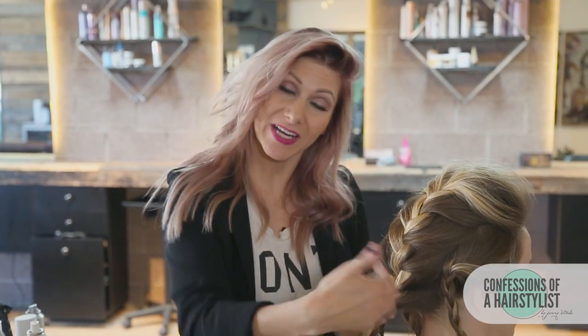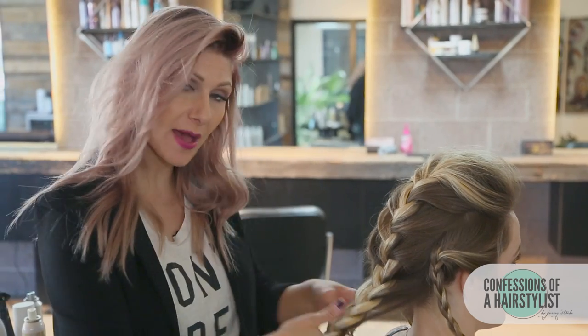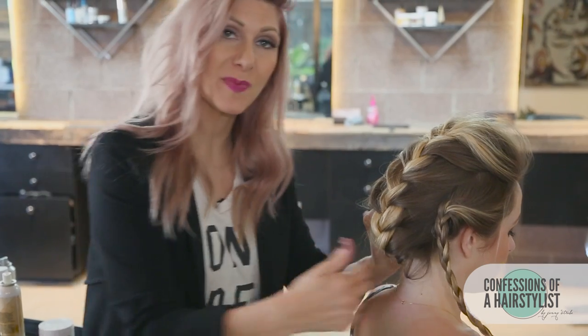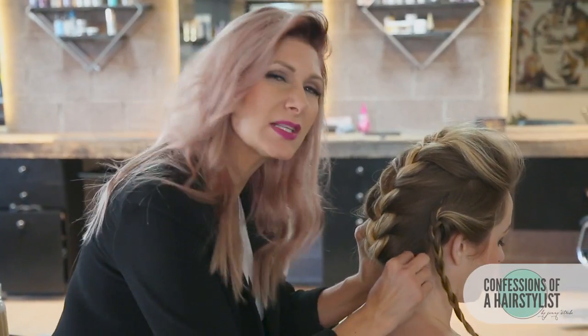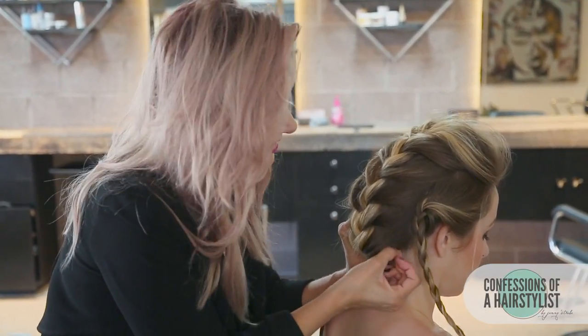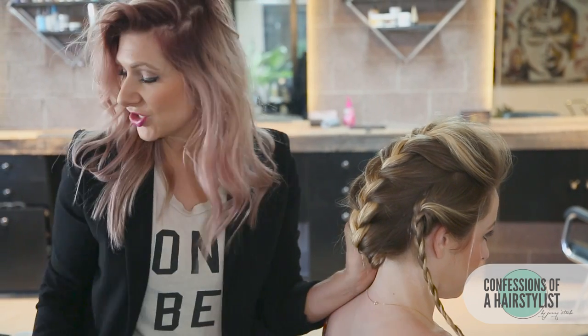Now we're going to take our simple French braid that we pulled out and actually tuck it under — rolling it and then simply tucking it under. I'm going to push with my thumb against her head and then bobby pin it into place. I'm using the blonde bobby pins and doing this by feel, so I can feel her scalp, I can feel the braid, and I'm just going to simply slide it through and add just a few pins.